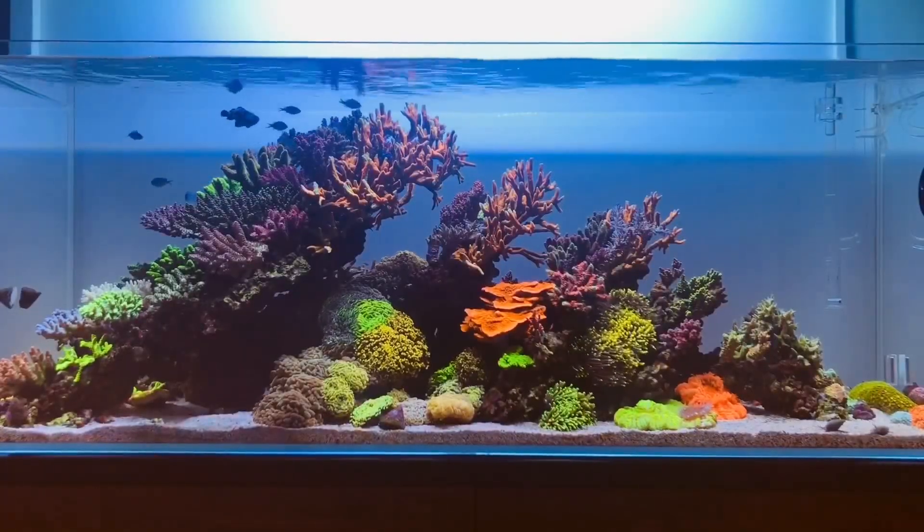For this particular video I want to do something a little bit different. I'm going to start off talking about nutrient dosing — something very basic — and then at the end I'm going to finish off with some of my reef-keeping thoughts. So let's jump behind the camera, take a look at the aquarium, and talk about what I dose into this tank.